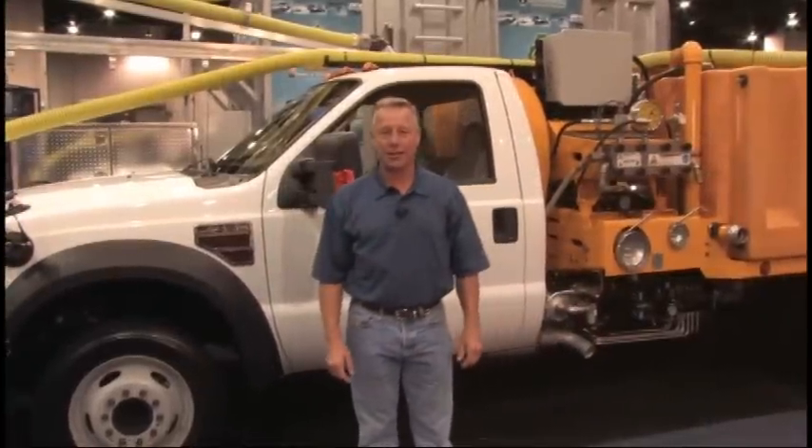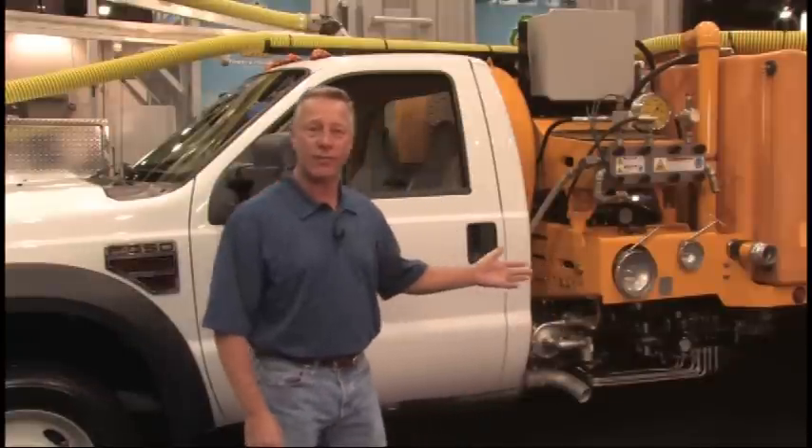Hello, my name is Michael Lettingarver with Water Blasting Technologies. Water Blasting Technologies is responsible for manufacturing the Stripe Hog line. These trucks have been developed to remove the markings off the roadway and rubber off the runway, using only water with pressure up to 40,000 PSI. So let's take a look at the smaller version of the Stripe Hog, the SH-5500.